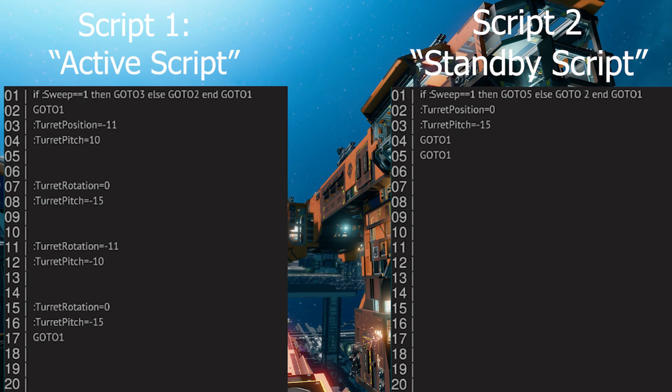And for script 2, it's exactly the inverse of script 1, telling the turntable and cradle to constantly face a certain position.